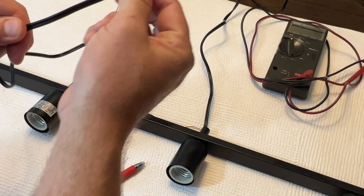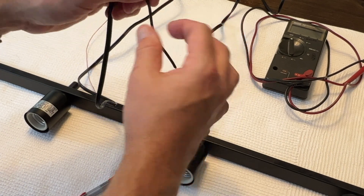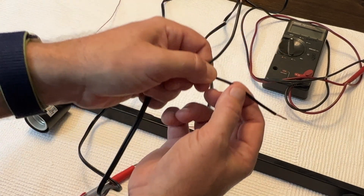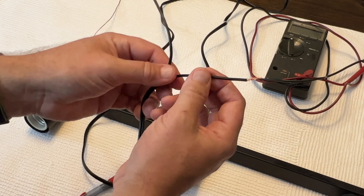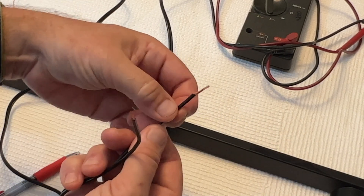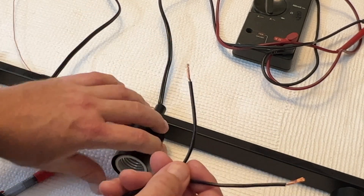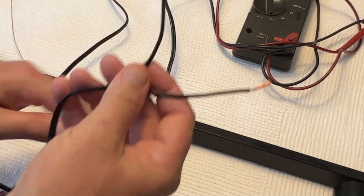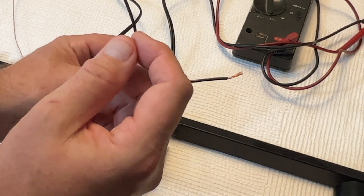A lot of people don't know this, but if you split these wires apart and feel along one of them, you're going to feel a little ridge that sticks up — there it is, right here. The wire with the ridge is the one that connects to the threads. Just think: ridges. This is going to be your neutral wire. The other wire is smooth — it doesn't have the ridge — and it connects inside the socket to the bottom tab.